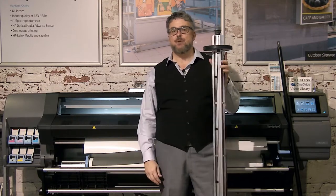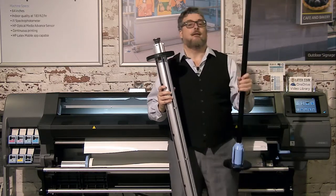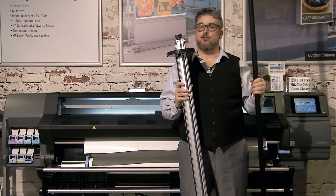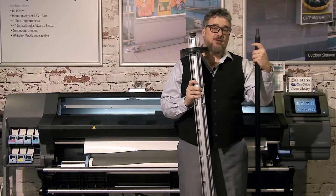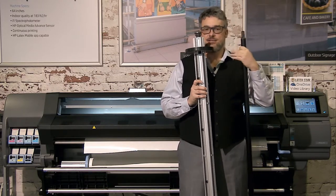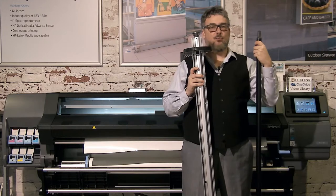So those are some things to understand about the two spindle systems. The 500 series switched to a different spindle system, so none of this is relevant there. This spindle system started with the 300, 310, 330, and the 110 — and now it is the 115, 315, and 335. There is nothing wrong with this spindle system. I actually like the 2-inch core converter built in. But if you're not going to use a 2-inch core and you're having issues with that 3-inch cap getting loose or coming off while printing, making it more permanent isn't a terrible idea — though that is a workaround. In some cases, your issue may be weight: if the roll is too heavy, it may be causing that to get loose because the spindle wasn't designed to take a roll that heavy.